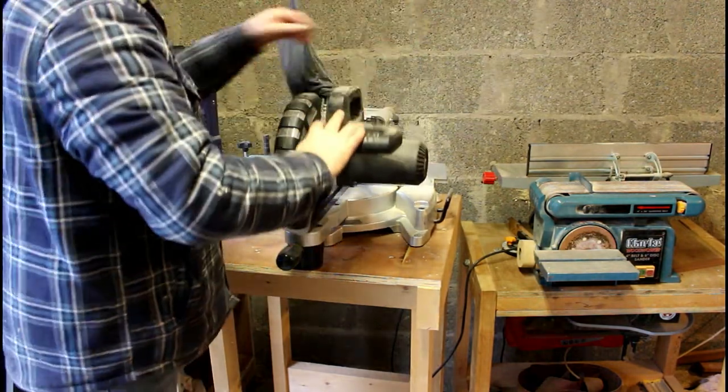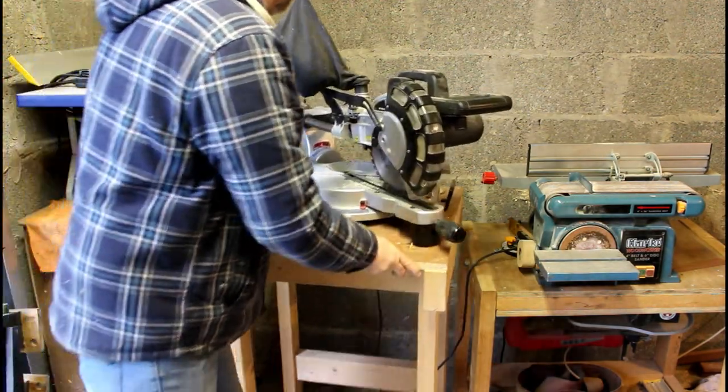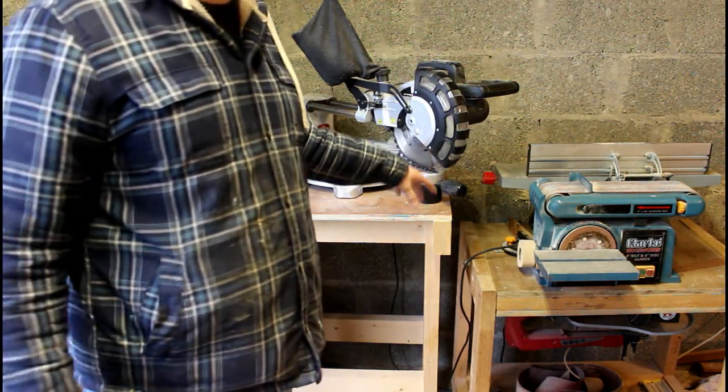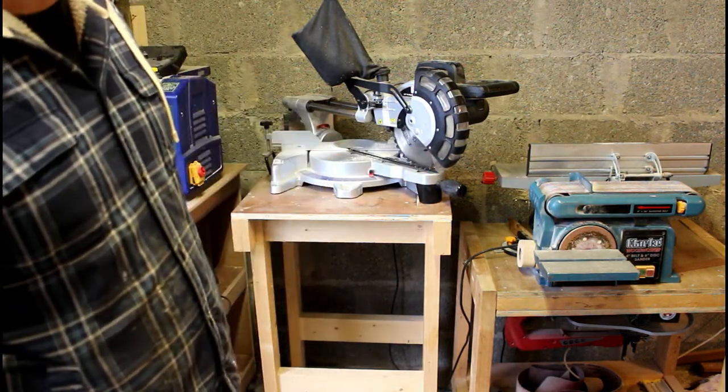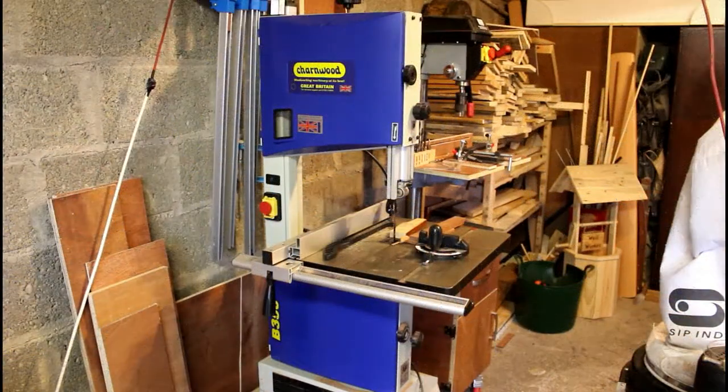One thing I would like in my next shop would be to have a permanent miter saw station as opposed to having it on wheels, but that's a long way off yet.